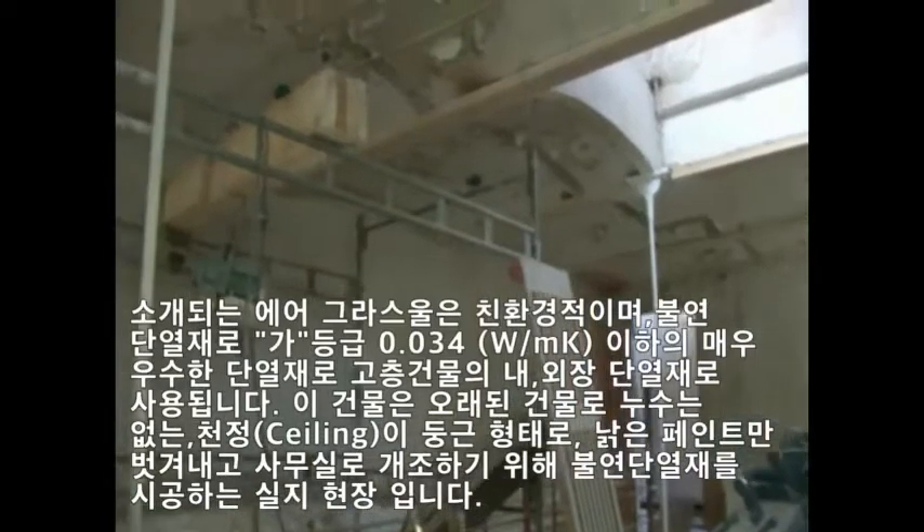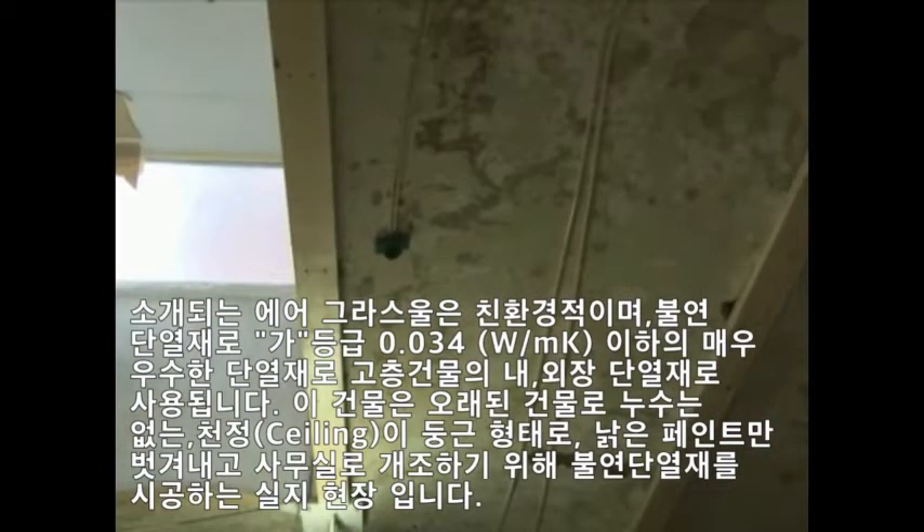The ceiling is 410 square meters and it is divided into small vaults. This rounded surface was painted with a glue paint which has now begun to flake.